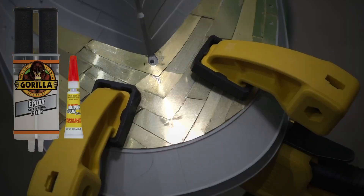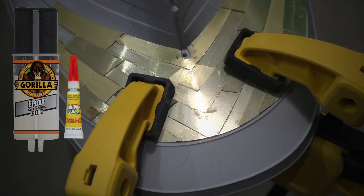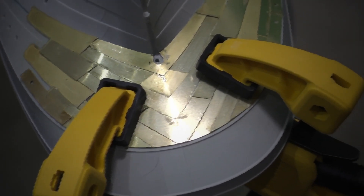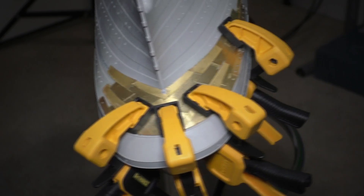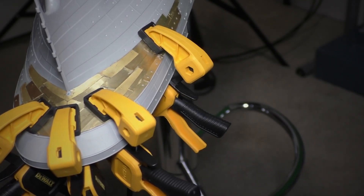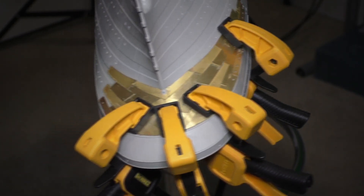We're going to attach this piece to the stern right now using a little bit of epoxy and some super glue. I put a bead of super glue right down the center and then some epoxy on the sides, because this is the most stressful part of the stern. You definitely want to clamp this down and let it sit for a day or so. Go ahead and finish up the rest of the pieces.